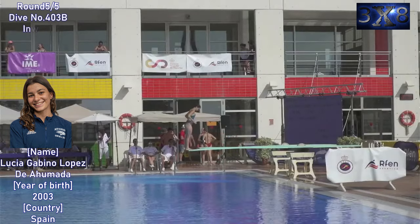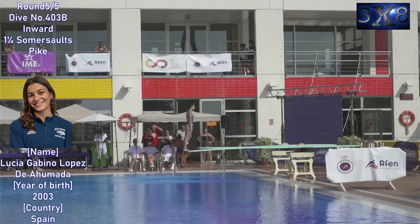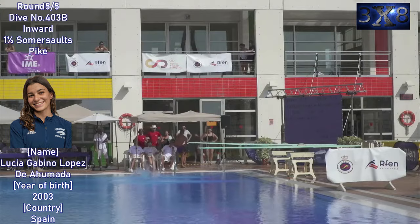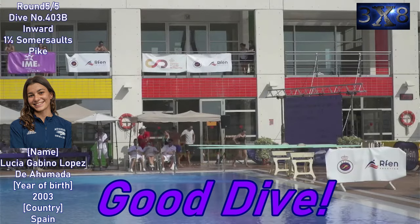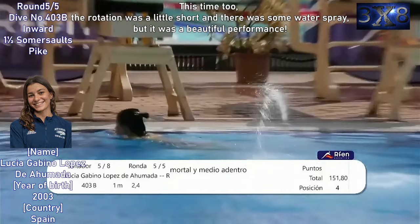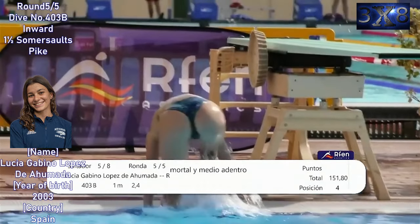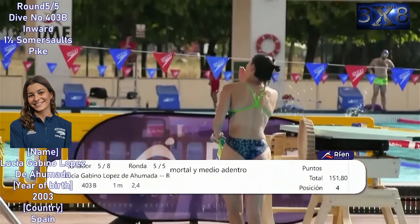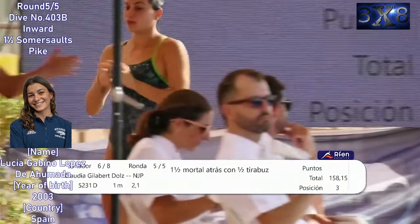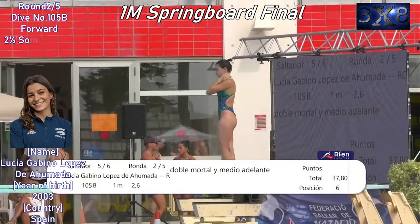Final round, dive number 403b — inward one and a half somersault spike. Good dive this time too. The rotation was a little short and there was some water spray, but it was a beautiful performance.